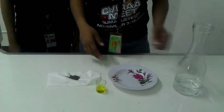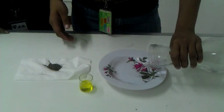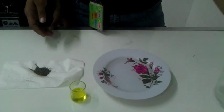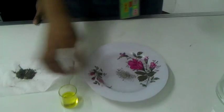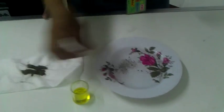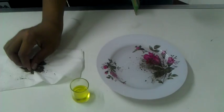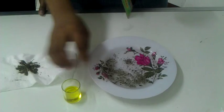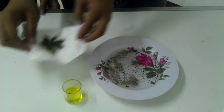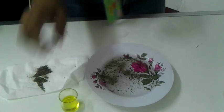First thing to do is pour water into the plate. Then sprinkle some pepper.